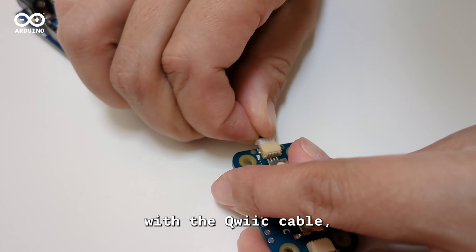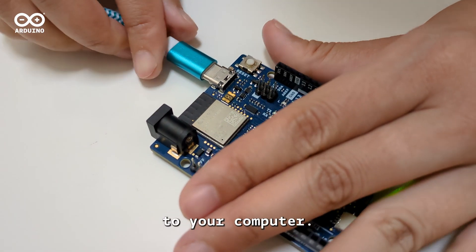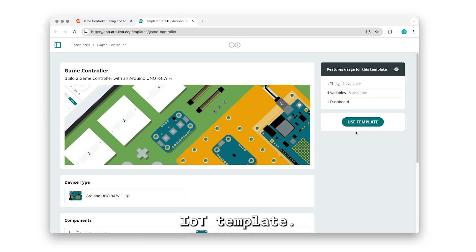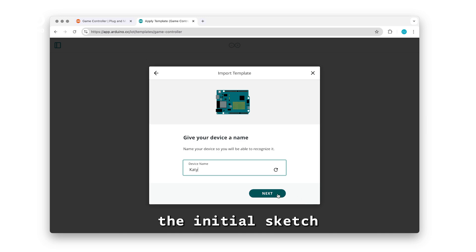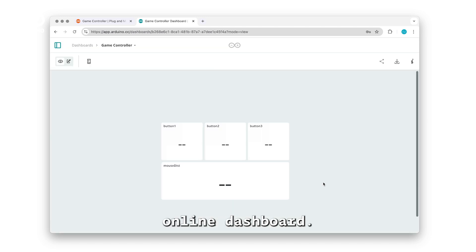connect to your board with a quick cable, then connect the board with a USB cable to your computer. From the Arduino Cloud platform, import the IoT template. This will automatically upload the initial sketch to your board. Set up the device and create an online dashboard.